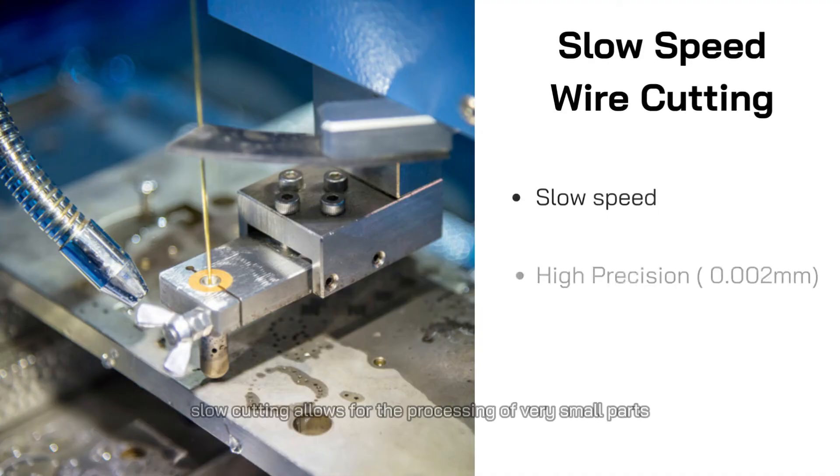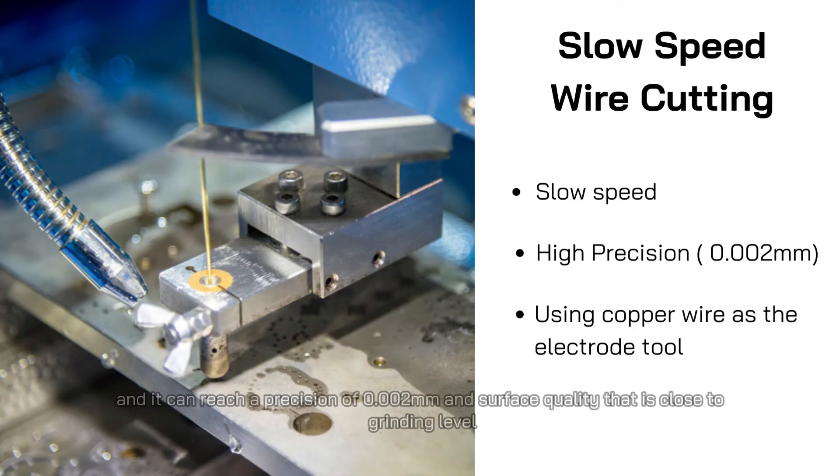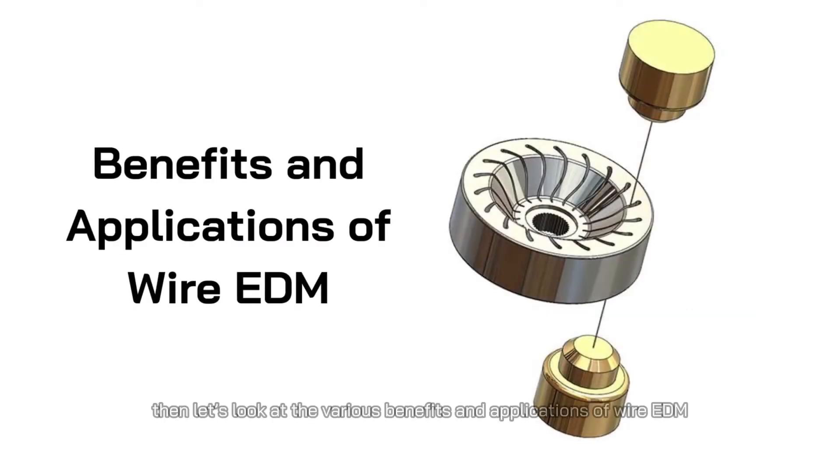Slow cutting allows for the processing of very small parts. Its electrode wire is usually copper and it can reach a precision of 0.002 millimeters and surface quality that is close to grinding level. Let's look at the various benefits and applications of wire EDM.